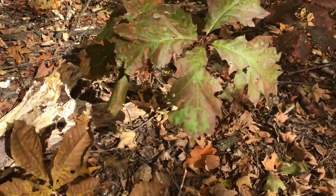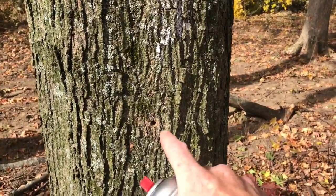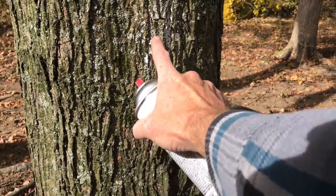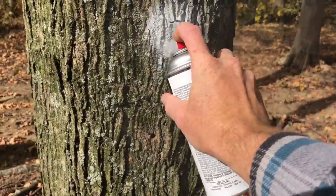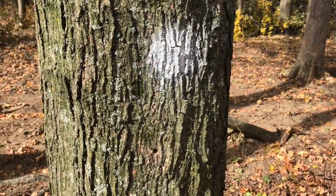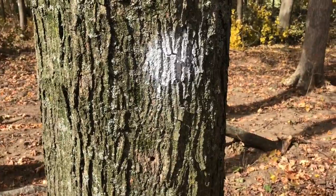This is a tree that I tapped last year — you can see the remnants of the tap hole and the remnants of the marker. So I'm not even going to bother measuring it; I know it's a maple. I'll just touch up the spray paint. So that is how to find, identify, measure, and mark maple trees in the fall for tapping in the spring. Hope you find this useful.